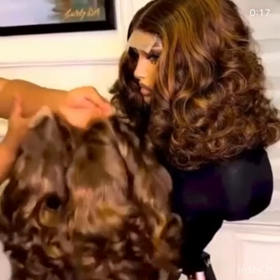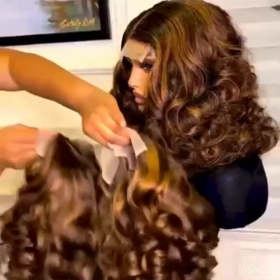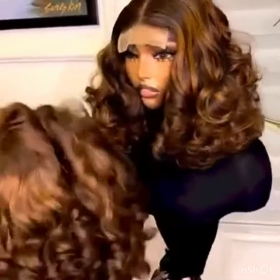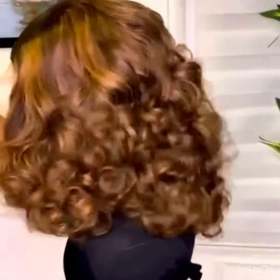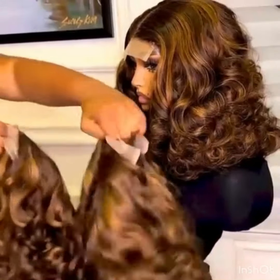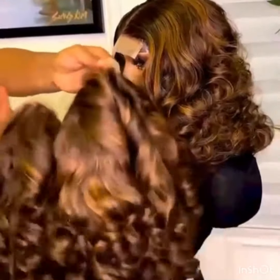Hey guys, welcome back to my channel. I know you've been seeing something like this on the internet. I'm going to be showing the right packet hair to achieve this. This packet hair comes in a three-part closure and is a bounce piano color. This is what is going to give you exactly what you have seen on this video.